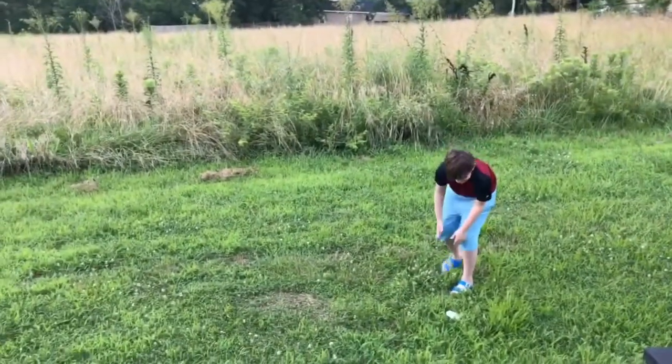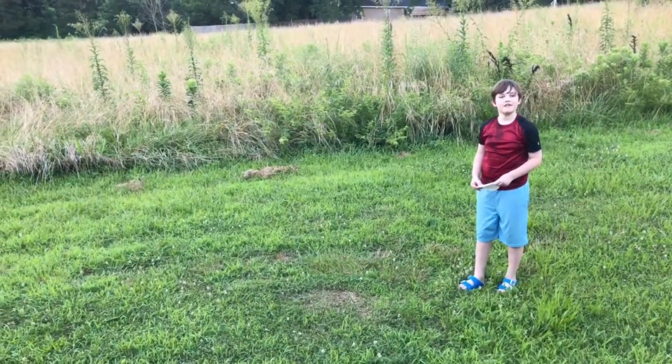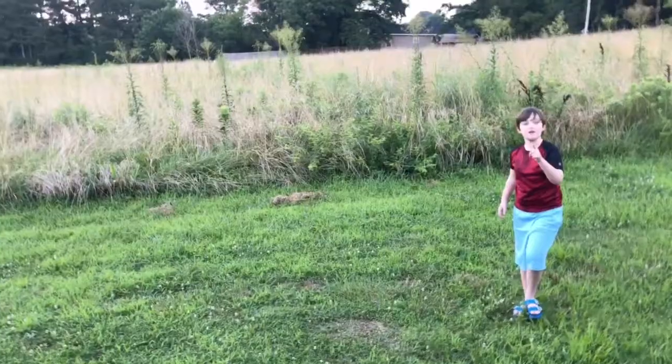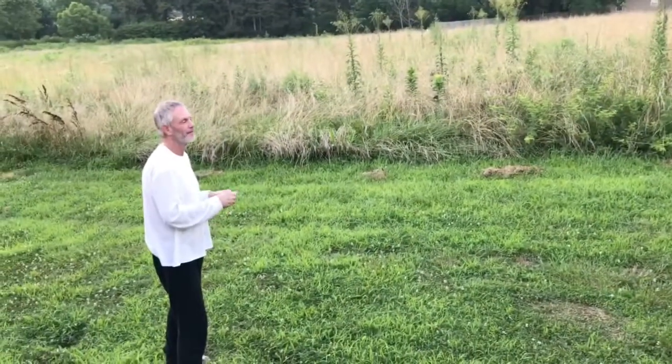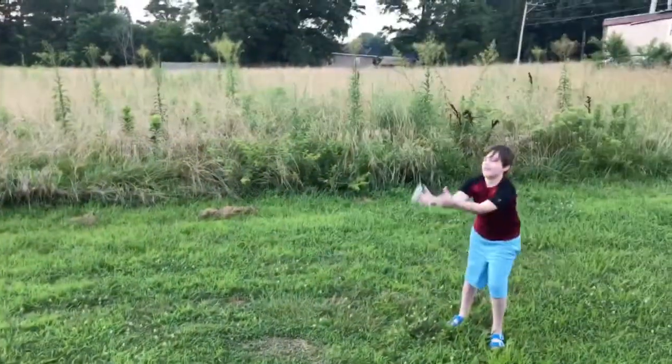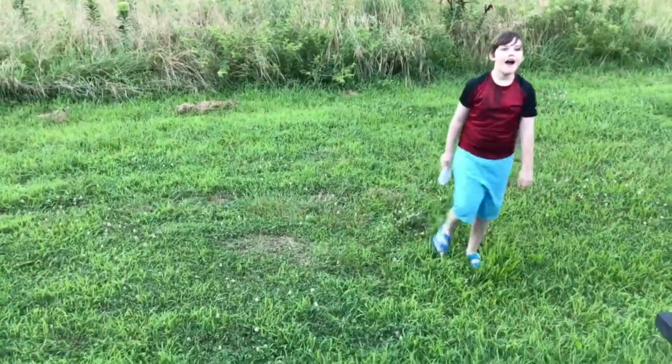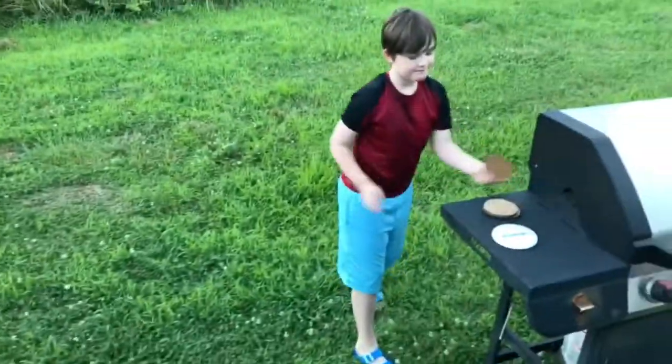Now we were going to compare it to something we use a lot as a frisbee — they use cardboard cutouts. You can go check out the video on that. All right, y'all want to throw some of the cardboard ones to show? See, this is what they play with.